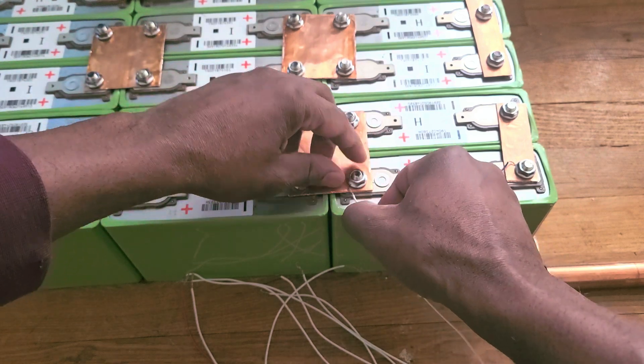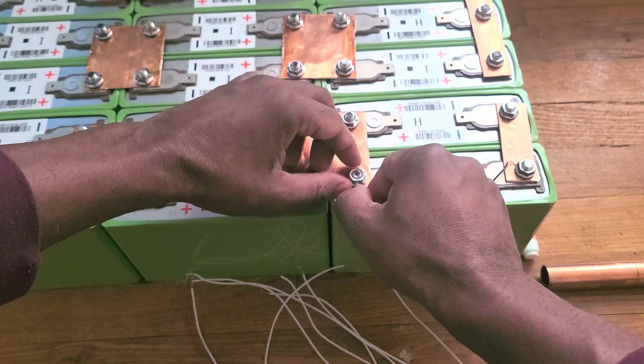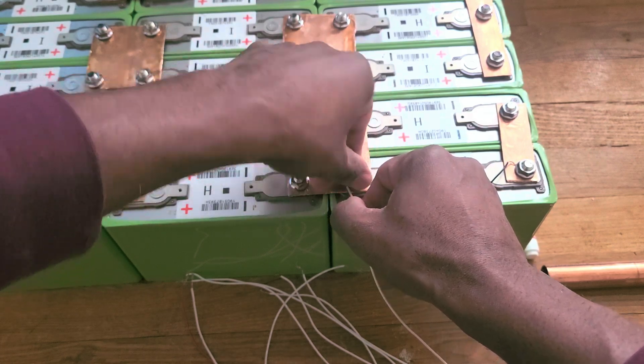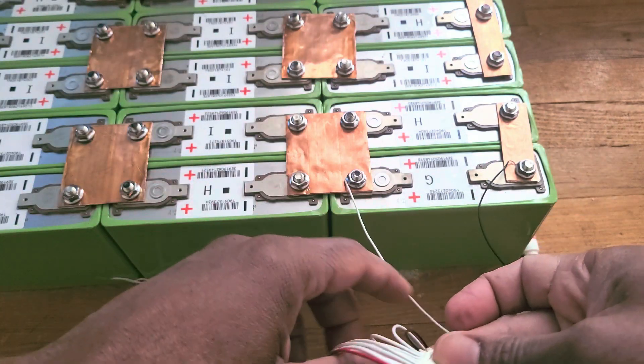I'm going to tie this thing up. There's a way to test it — I'm going to show you how to test this. Put it there and tie this thing. Make sure it doesn't come out. Now, if it goes on the wire, this thing should give me — what? Three volts. Let's see if that happens.